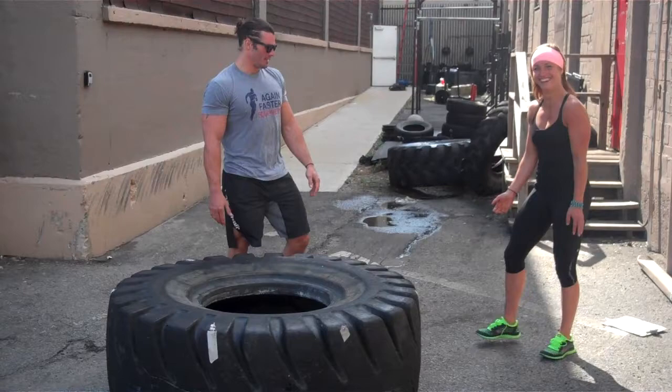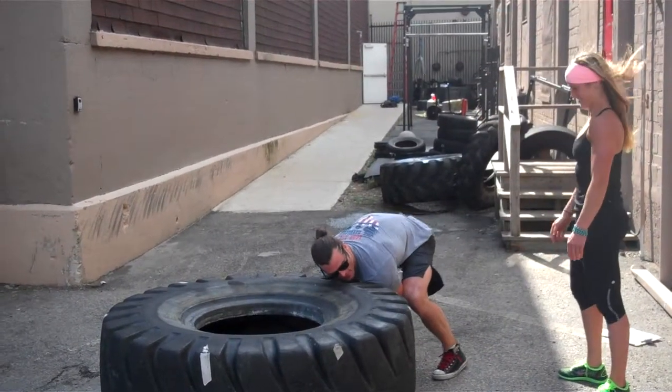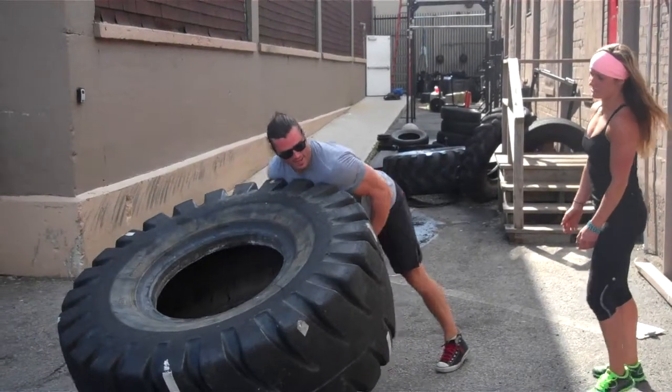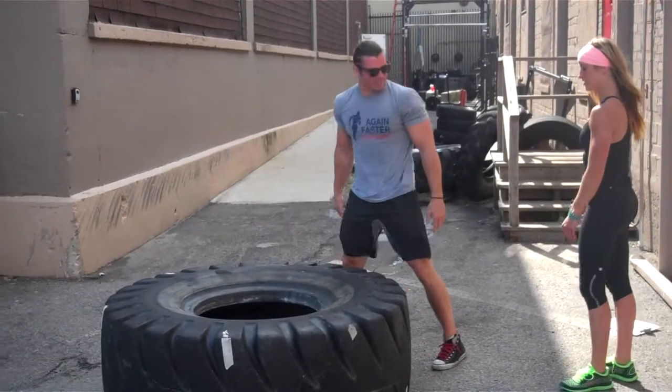Let's do it again. Get down. So you want to get your butt down, hips down, and then drive it up on an angle. Just like all you're doing is extending your hips.